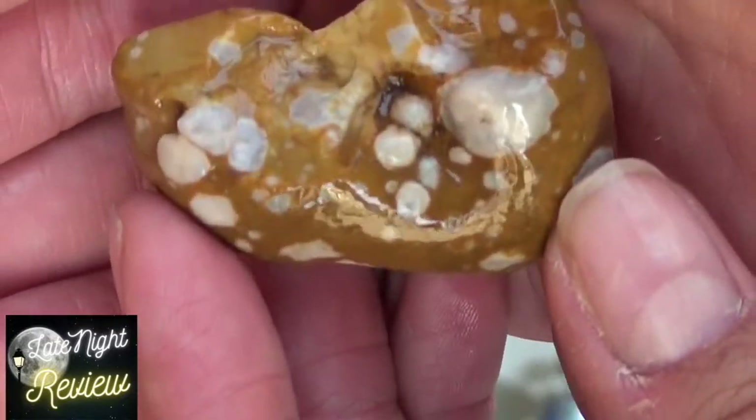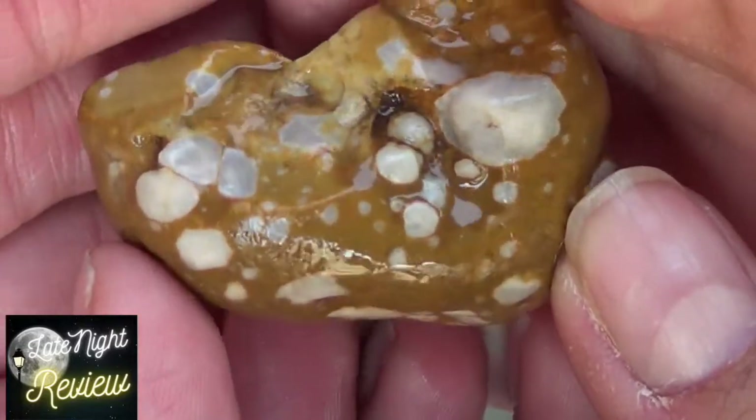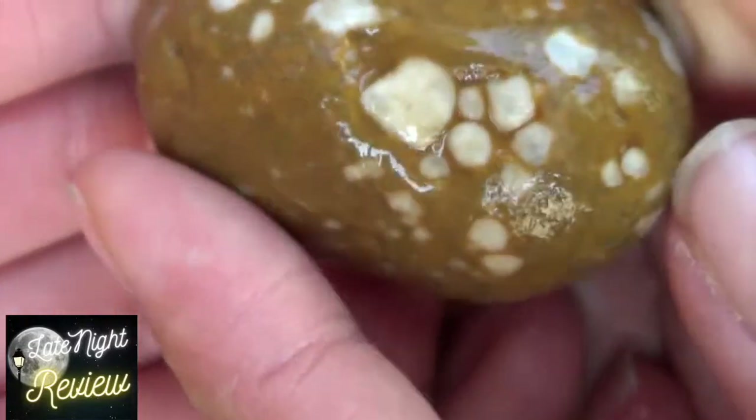This one looks like Jupiter. And we didn't even polish that yet. I like the way this came out — this is really neat looking. That is a cool one, huh? The green one? Yeah — it's like green turmoil coming out in it.